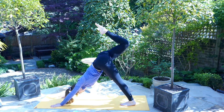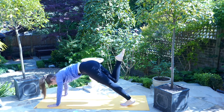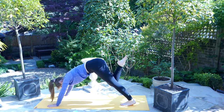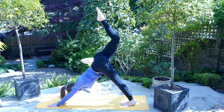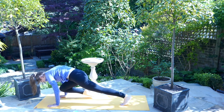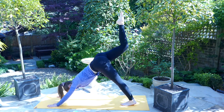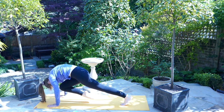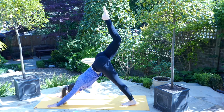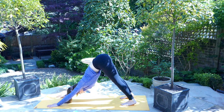On the inhale, lift the right leg coming into our three-legged dog. On the exhale, sweep the right knee to meet the left elbow. On the inhale, send the leg high. On the exhale, bring the knee to the right elbow. On the inhale, send the foot high. On the exhale, bring the knee to the nose, crunching. Bring the foot high once again before on the exhale returning the right foot to the mat, sinking down into your downward facing dog.